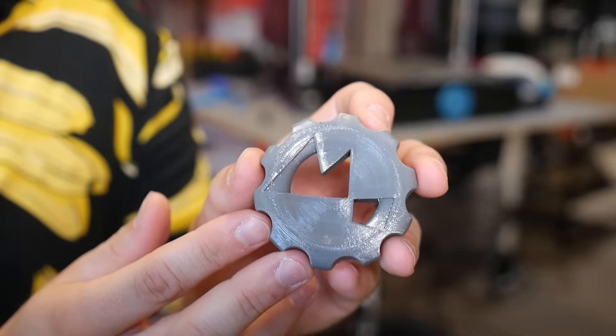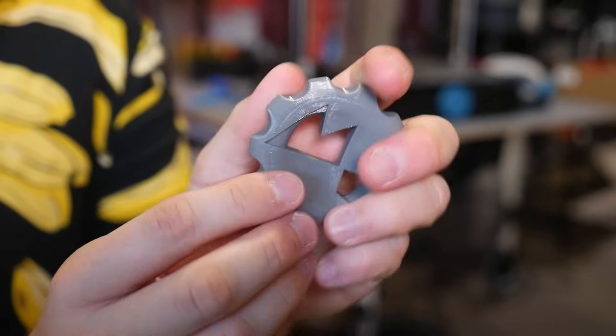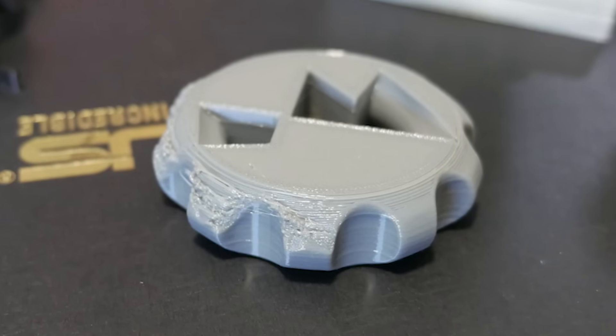This is a wonderful representation of my MakerCoin and it is flexible — not super flexible but indeed squishy. Unfortunately the cooling on the SV06 seems to be a bit of a weak spot.